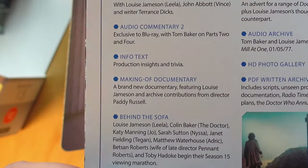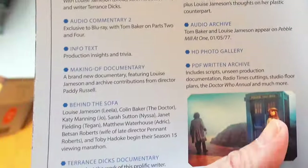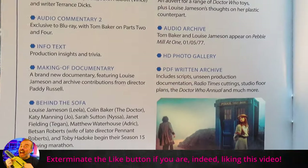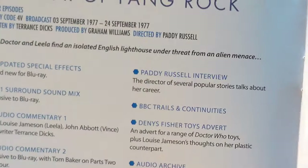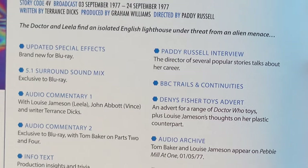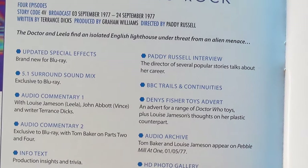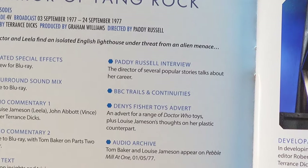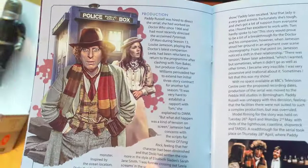I wish these booklets had some kind of icon system to show us what was on the DVDs and what is new — would you like that? Comment below. I don't want to sound like I'm looking a gift horse in the mouth, but at this point in the collection range it'd be nice to have a few things honed to perfection in terms of usability. I'm lingering on Fang Rock because it's probably my favorite story in Doctor Who — possibly full stop — and certainly my favourite in this season.